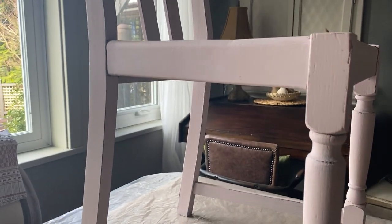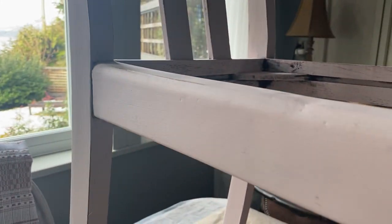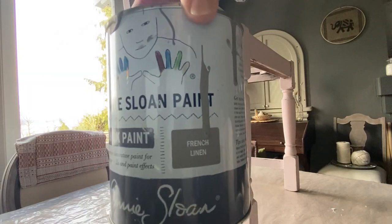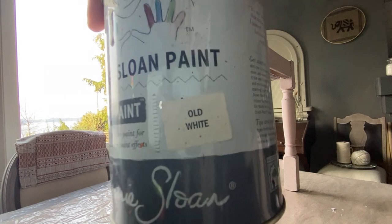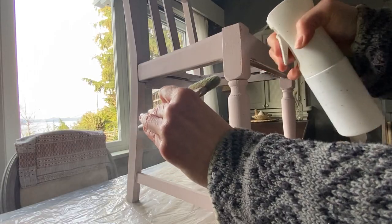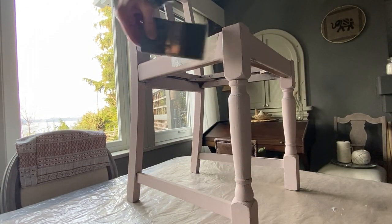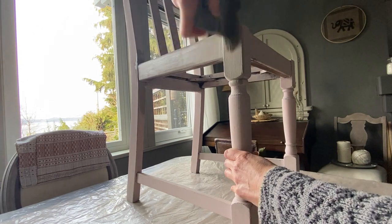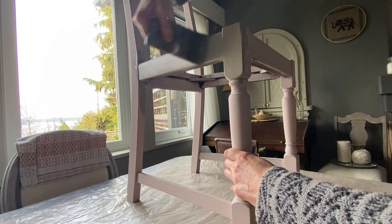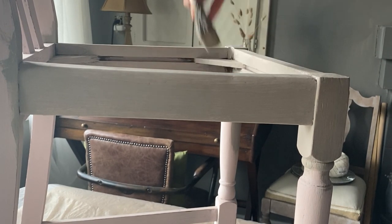I have a few of these random dining chairs that are not in the greatest condition, but they were great practice chairs for decorative finishes, and I thought I would try a new decorative style. First, I'm going to repaint this chair in French linen chalk paint. Then I want to do a ragging technique in old white. Because chairs are thin and tall, I love using a flat palm chip brush — this way my paint doesn't goop up and cause drips or clumped areas; it goes on much smoother.